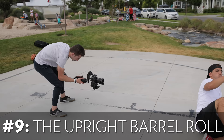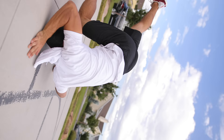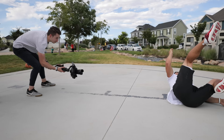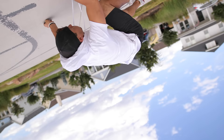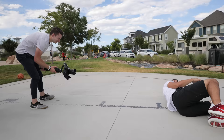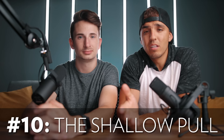Moving on to our ninth gimbal movement: the upright barrel roll. For this one we'll be doing a barrel roll with the camera, but making sure that our subject stays mostly upright in the frame the entire time. For settings, put the gimbal into barrel roll mode with the motor set to a high speed. To get our subject to stay upright while doing a barrel roll, we'll need him to do a flip of some sort while we capture him from the side profile. We used a fairly wide focal length at 20mm so we can make sure to capture our subject's entire body. Once we figure out what level the rotation is going to be happening at, make sure the camera is at the same level, then use the joystick to rotate the camera in the same direction. If it can't roll fast enough, either time the rotation differently or increase the speed settings of your gimbal.